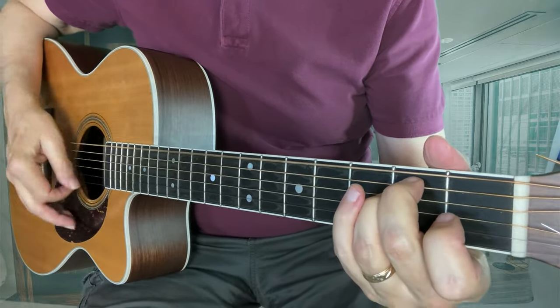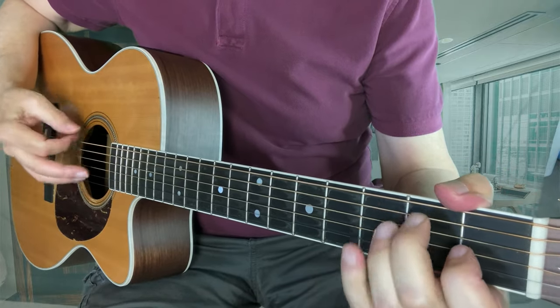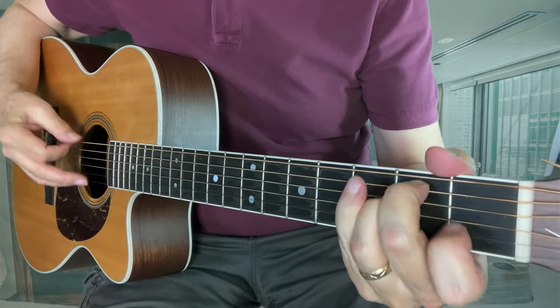Hammer-ons are nice when you're just strumming and you'd like maybe a little different sound — maybe you're playing a fill in between vocal lines.